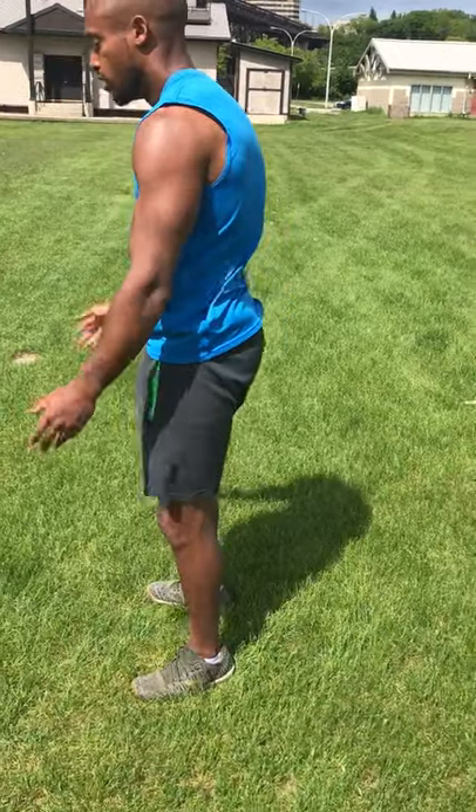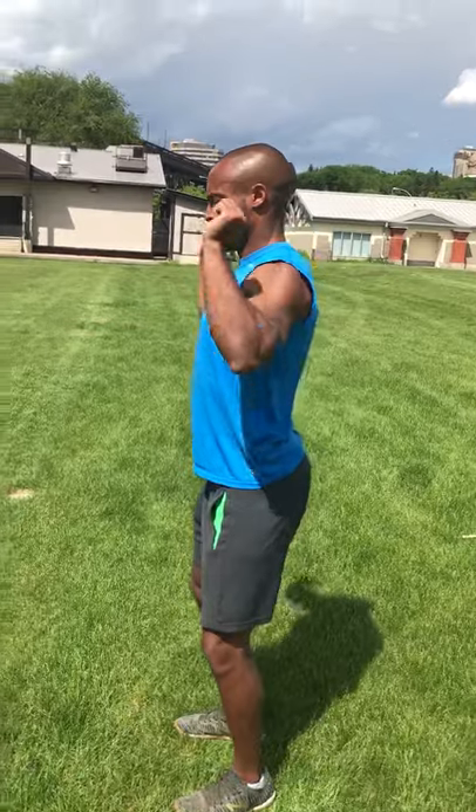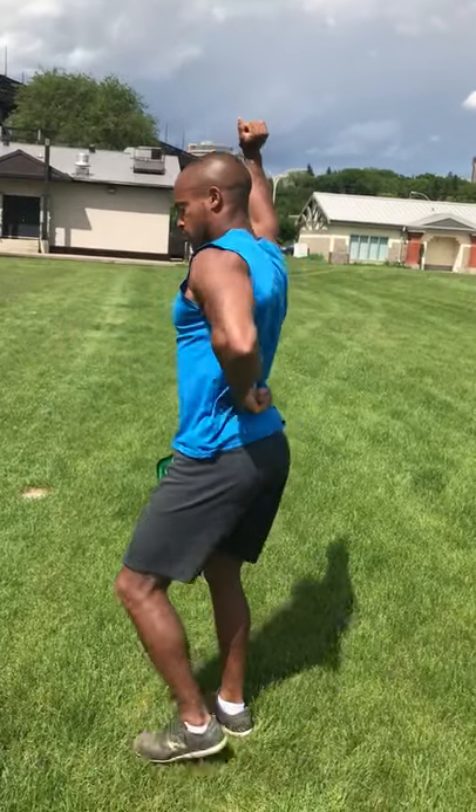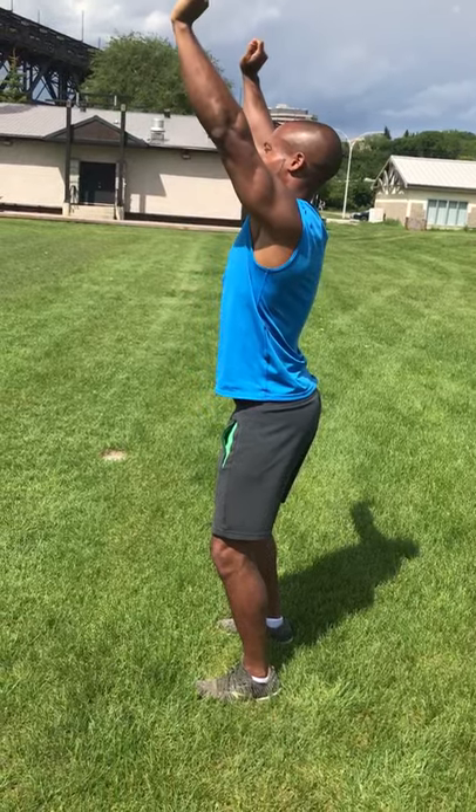We're going to go into what is known as a dead bug floor slide. It's essentially a bit more of shoulder mobility as well as core engagement, but what I like about this one is it's patterning an overhead press motion. We're actually earning that movement rather than trying to go straight into an overhead press, where we tend to lean forward or back.